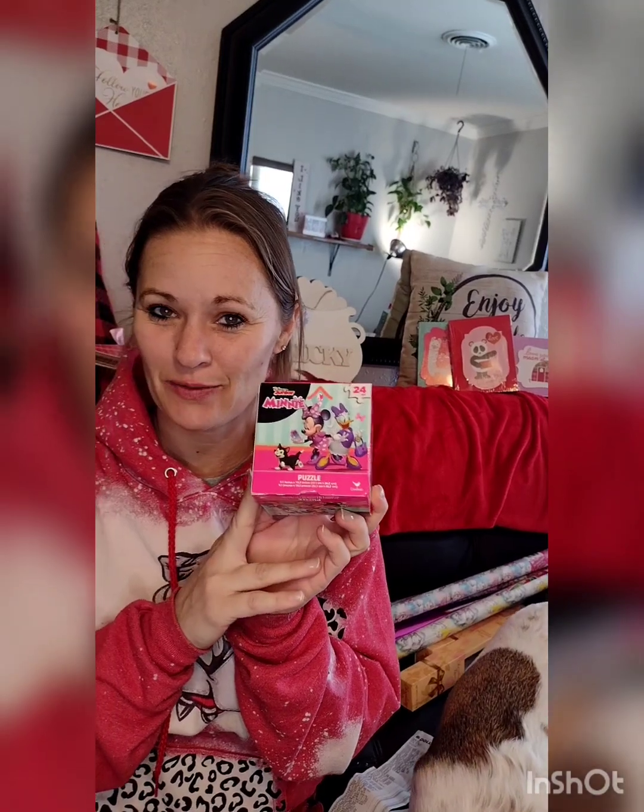I also got a 24-piece Minnie Mouse puzzle because my son can do 24 pieces by himself. And he got a $5 stuffed dog plus about five other little things as potty-training rewards.